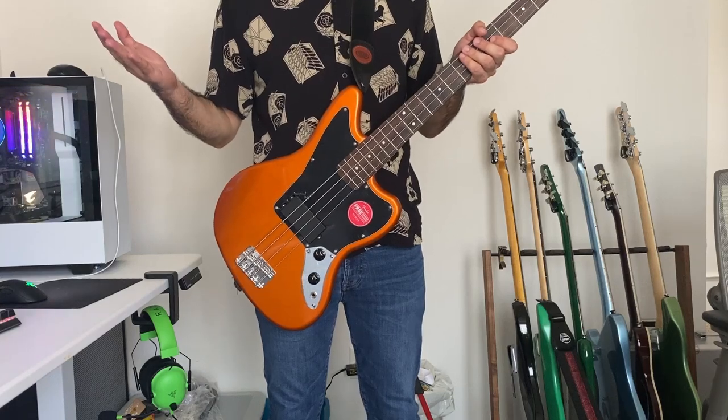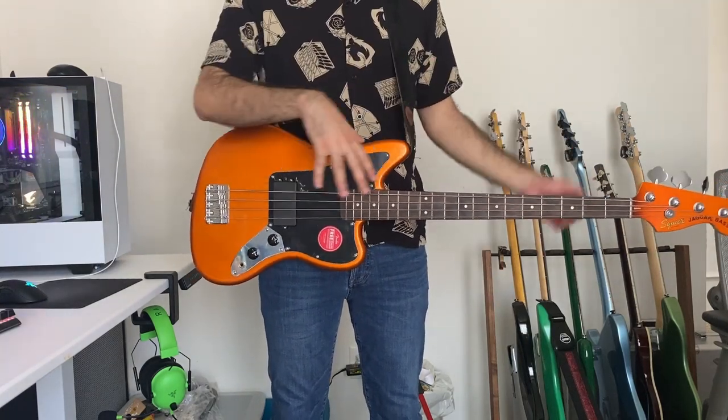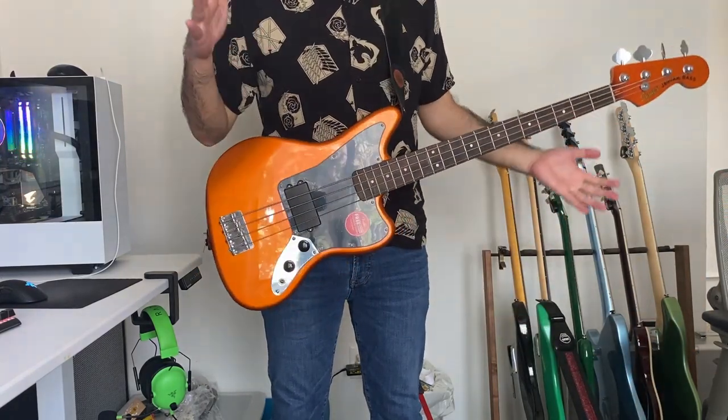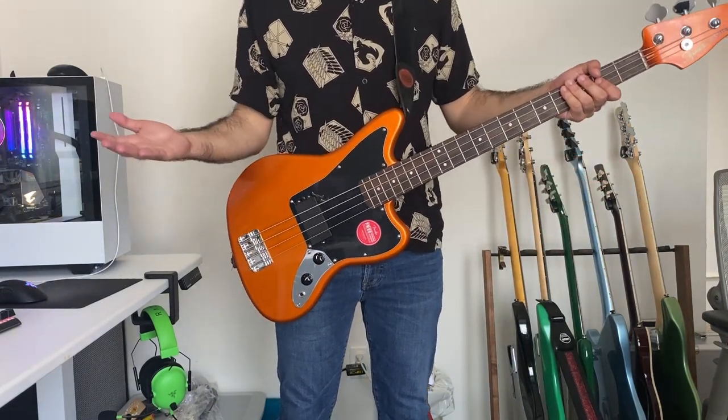Another issue is the neck dive, though it's not really that bad. I've seen Thunderbird basses with a ton of neck dive. If I let it go, it will kind of drop here, but this isn't really that bad of a spot — it's not like a Thunderbird where it drops all the way down. Overall, it's kind of staying right now and not dropping that hard, so it's not that bad.